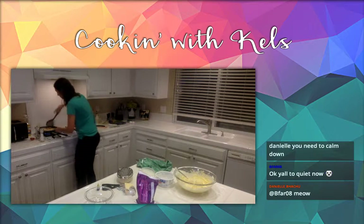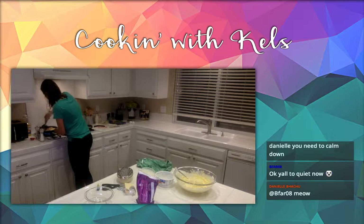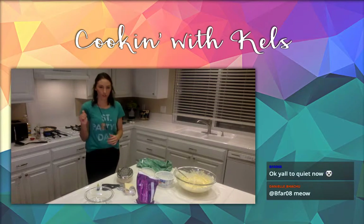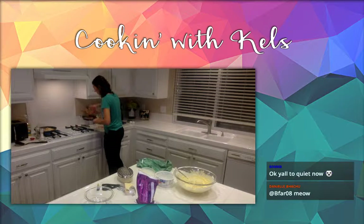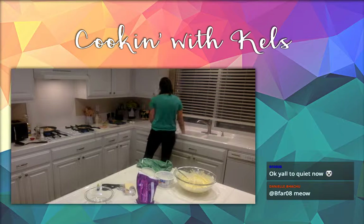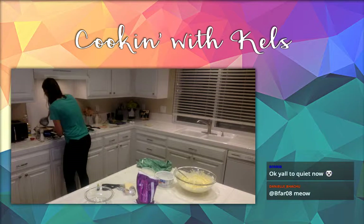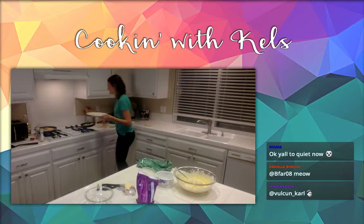I'm going to flip these hash browns one more time just because I want them really cooked. Those look so good — I love hash browns. Go ahead and get some cheese on top. Perfect. Mom, if you're watching, which I hope you are, your food is almost ready.